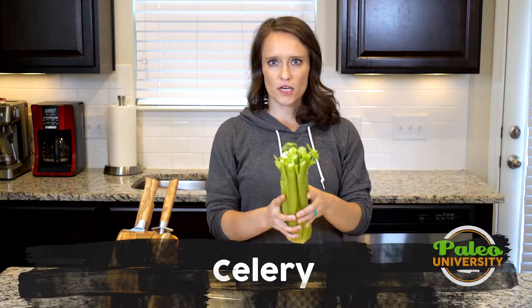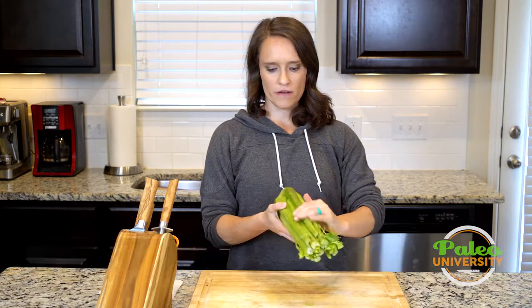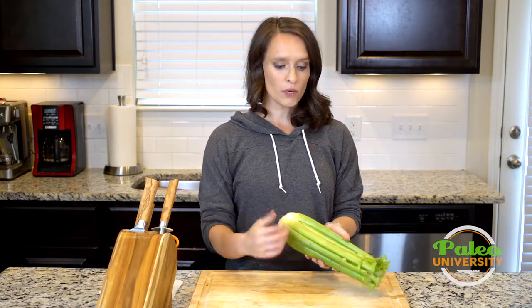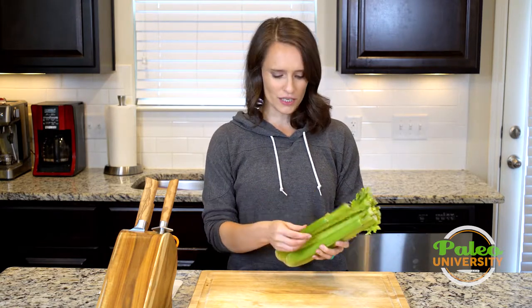Hey y'all. We're gonna simply talk about just celery pieces today. Nothing terribly fancy. I've already wiped this off to get some of the obvious dirt off. It might not be the prettiest celery in the world, but it doesn't really matter — it's still gonna taste good.